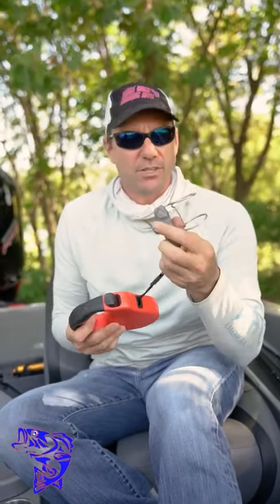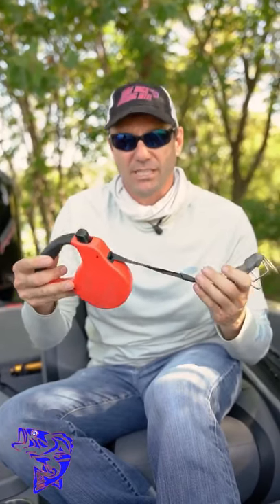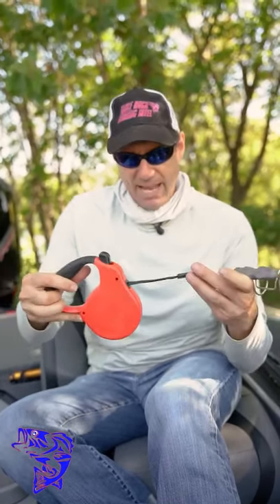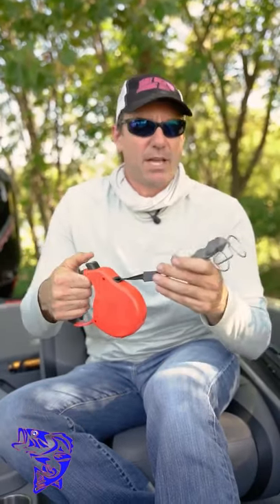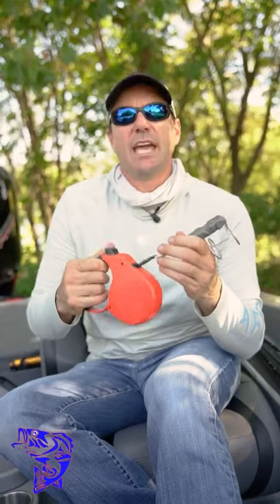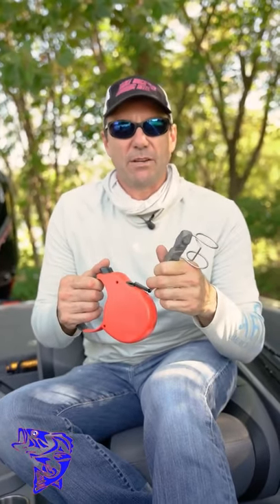This is the Jewel Hound Dog right here. You can get it at JewelBait.com. This is your standard dog leash — 25-footer, half-inch strap, retractable, and it has a button to stop — making it a very simple and efficient way to use as your lure retriever when you're throwing those big crankbaits in the summer.